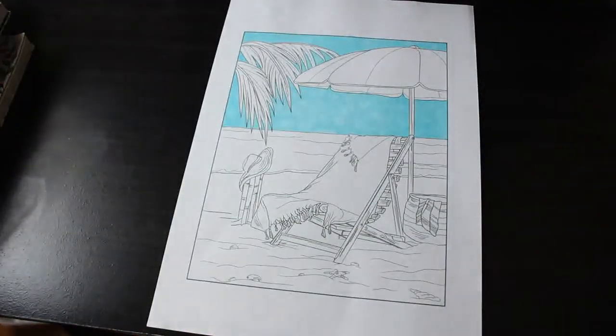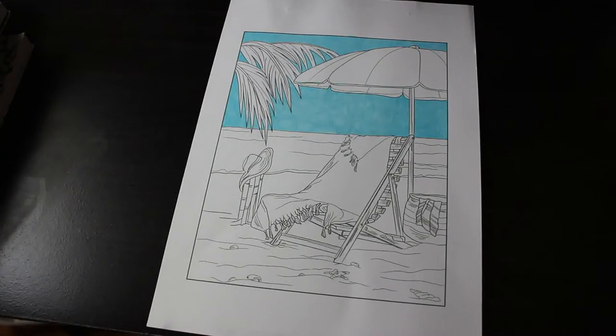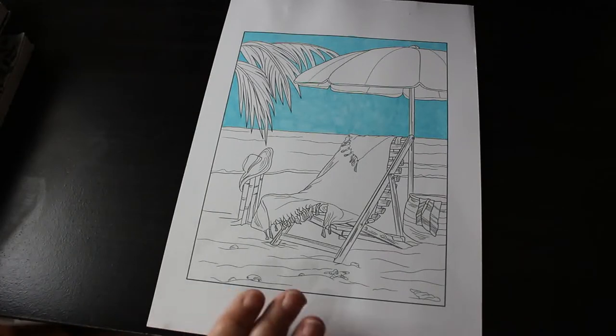So the first WIP is this one — not a lot done on it. It's from one of the beach ones from Ava Brown, not the newest one. I think it's called Beach Scenes. That's one I've only just not that long done.